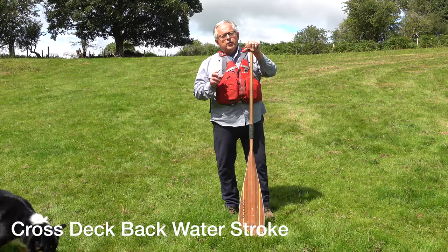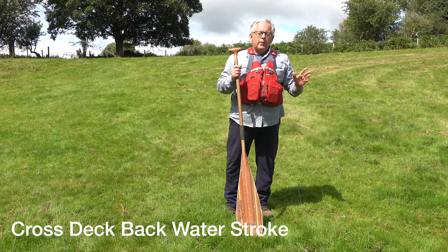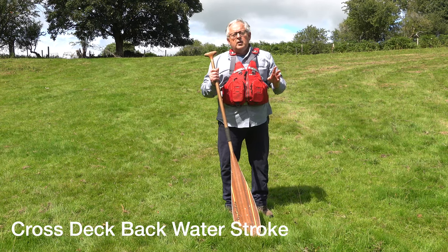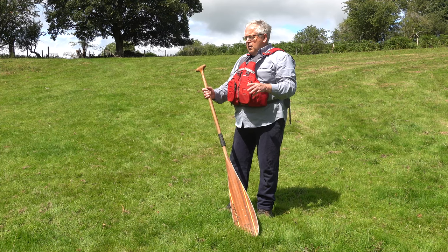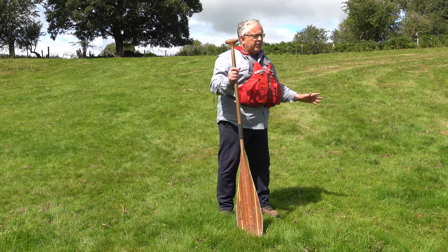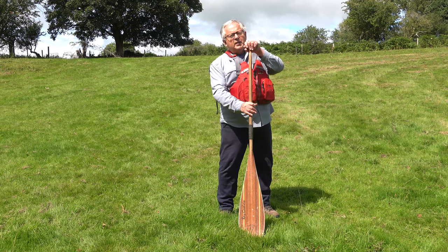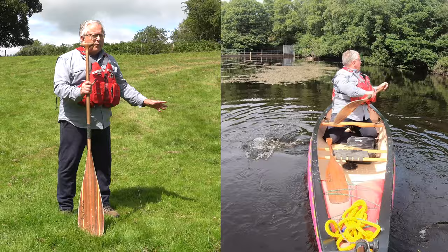A more powerful reverse stroke that uses both sides: the problem straight away is where do we face our knees? Most strokes on our on-side will put our knees to that side, but the awkward part of this stroke is on the off side. So I'm going to turn my knees to the off side — that will compromise the stroke on my on side but enable me to do the stroke better on my off side.